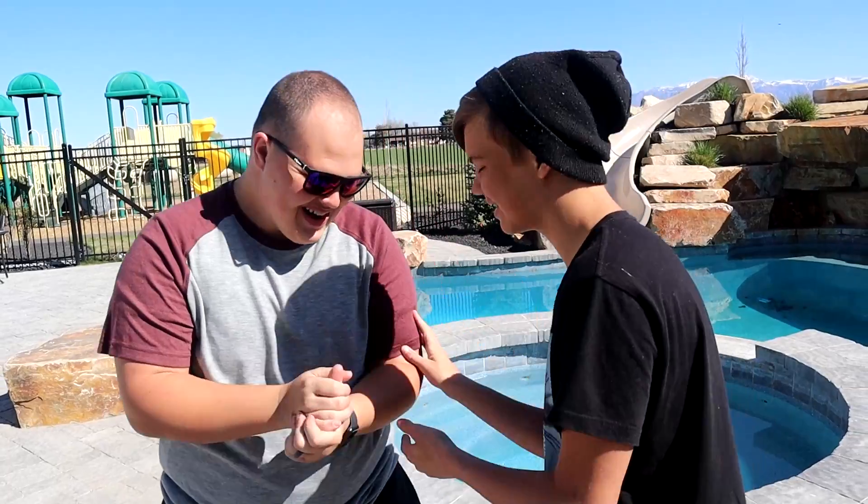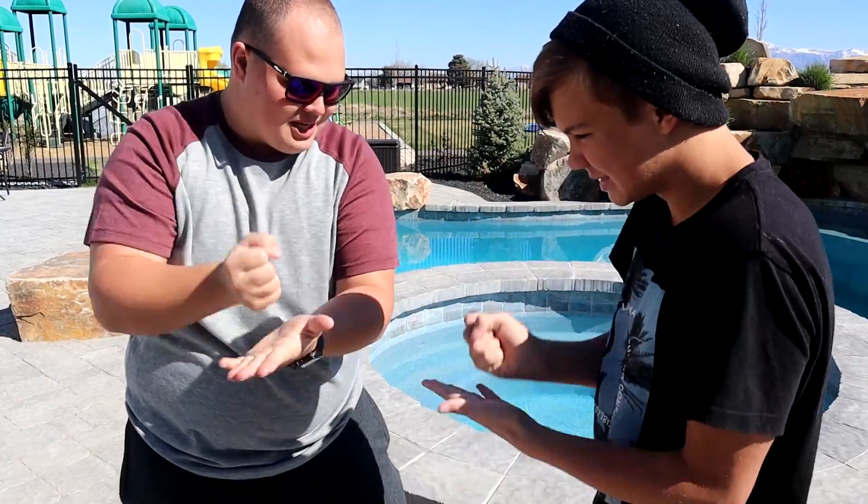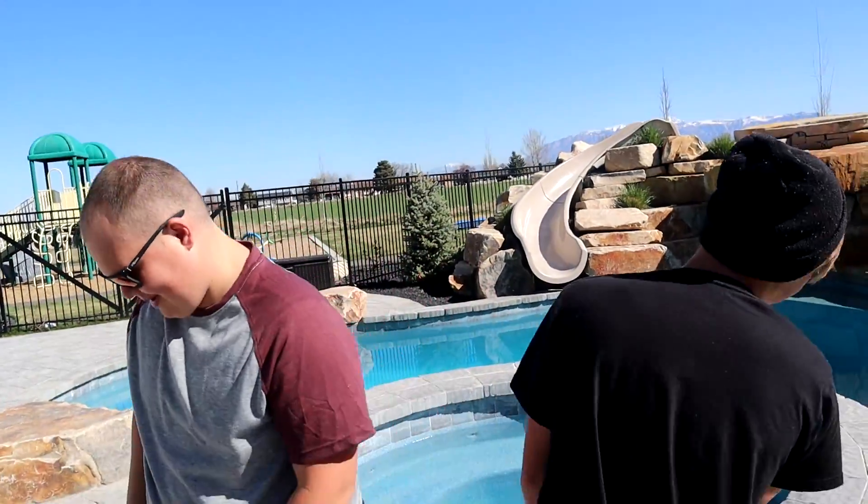That's not how it works. Rock, paper, scissors, shoot. Looks like I'm designing for the first round. Derek gets to start, and we'll take turns each round designing for a total of six rounds. We're gonna cut it up now, let's get started.